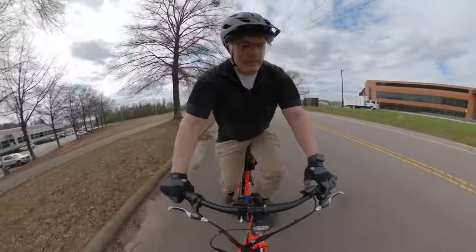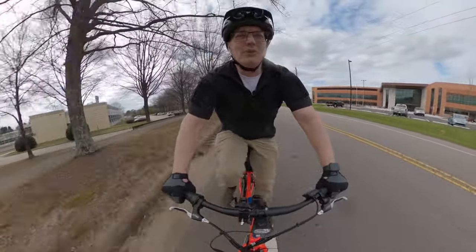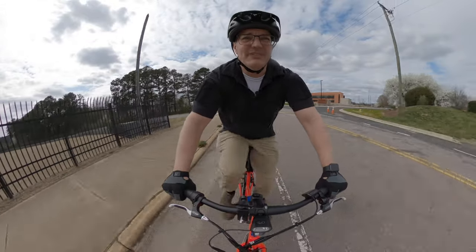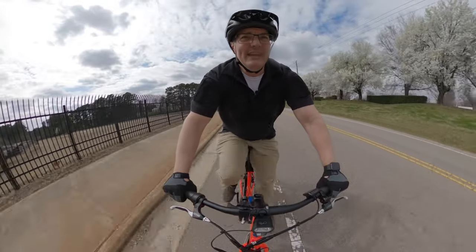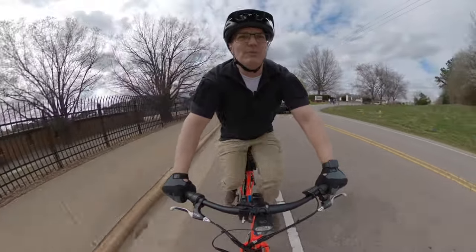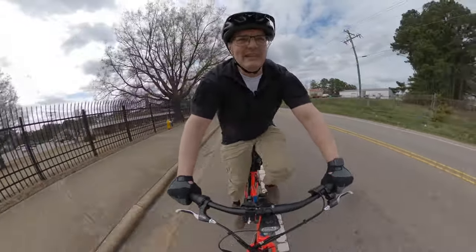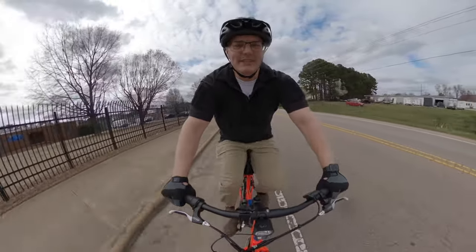Now bumping up to level four pedal assist in a headwind on the road — right there's 20 miles an hour. I can feel the power gently coming off as I get close to 20 miles an hour, and when I slow down, the power gently kicks back on. That's another thing I like about how Rad Power Bikes has their pedal assist programmed — it's not a sudden stop to the power when you hit max speed, and not an unexpected kick when your speed drops back down to where pedal assist kicks in.